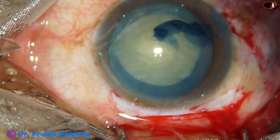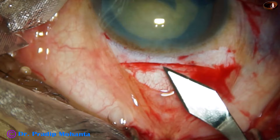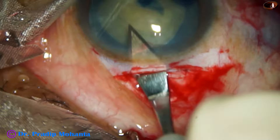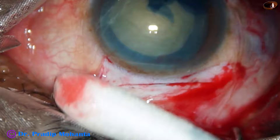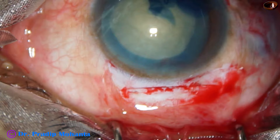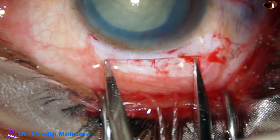Some more viscoelastic is injected and now the tunnel is to be opened. Go to the anterior extreme of the tunnel, then go downward and cut when you go forward. The tunnel is open now. The inner opening is a little larger than the outer opening — the outer opening is about 7 mm and the inner opening is about 8 to 8.5 mm. The main incision width is about 7 mm.